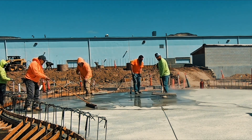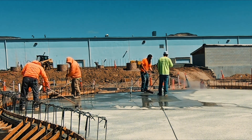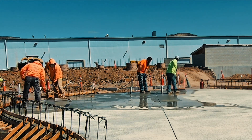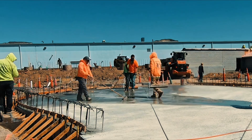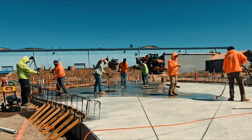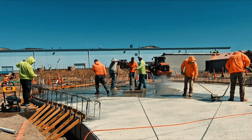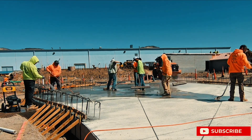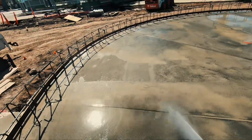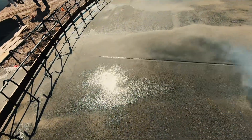Luckily this mud was 4500 psi, so it was hard. The silver tips just kind of help speed it up a little. If you're by yourself on a smaller patio or something, a pressure washer is plenty, but this was a 60-yard pour. The mix is a 3/8 pea gravel, about a seven-and-a-half to eight sack mix to get the 4500 psi. It's a water park, so it's draining to the low spot — we have to vacuum all the water, cement sand, everything, and dump it out.